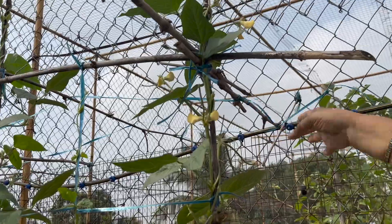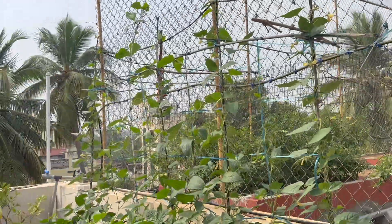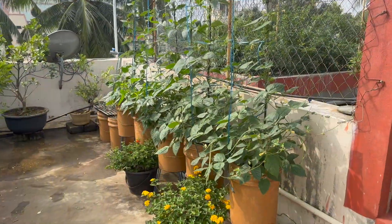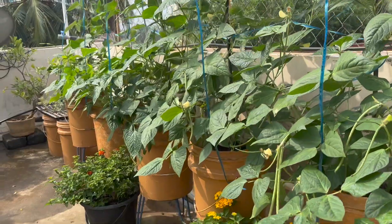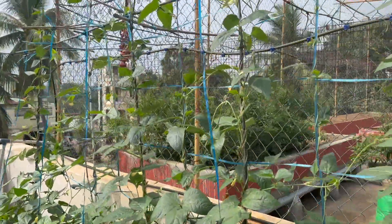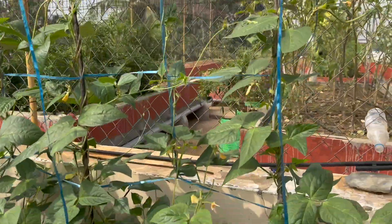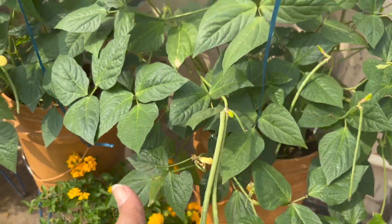Let's mix the green beans with the soil. I will add the green beans in the middle. We will add the green beans in together.